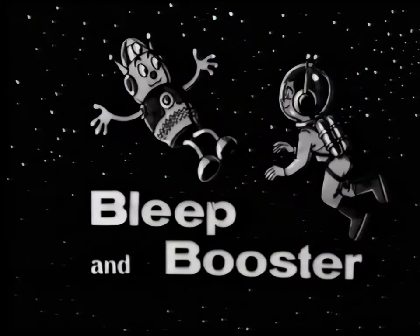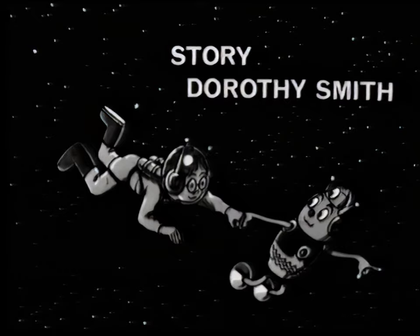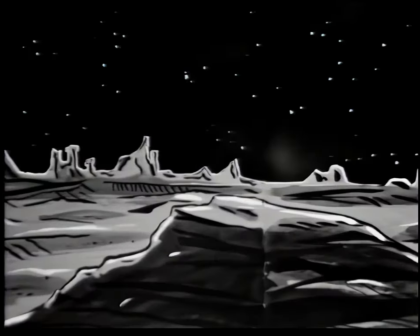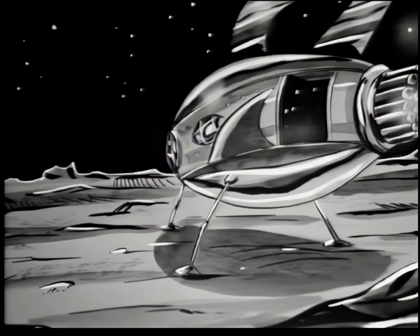Hello and welcome back to the channel. The Bleep and Booster animation series from the 1960s, shown on Blue Peter on the BBC, wasn't true animation — it was animatic animation, meaning they panned over still illustrations to give the impression of movement and zoomed in. This wonderful artwork by William Timmin, Tim as he was called, is presumably lost, as the episodes were shown once on the BBC and never again.